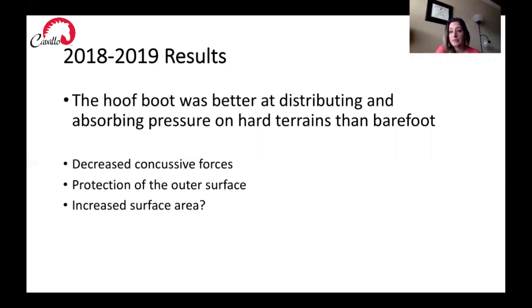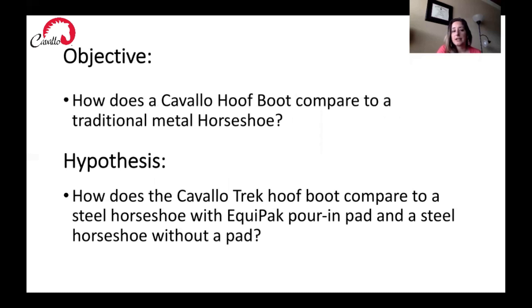For this study we really wanted to compare the Cavallo Trek hoof boot to metal horseshoes. Our objective was to determine if the Cavallo Trek hoof boot would be more beneficial than a traditional metal horseshoe when the horse steps down onto the ground. Our hypothesis was that the Cavallo Trek hoof boot would be more beneficial than the steel horseshoe with Equipack pouring pad and then a steel horseshoe itself without a pad. We wanted to look at pressure, surface area, and force.